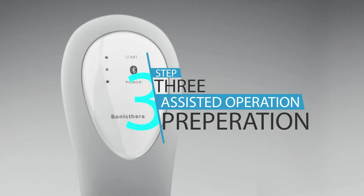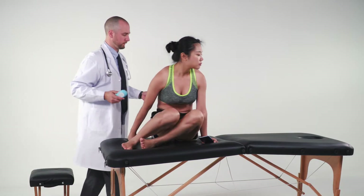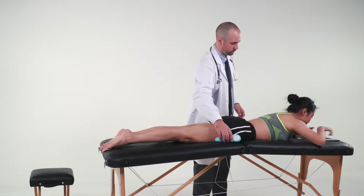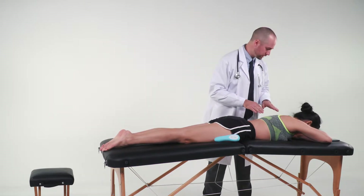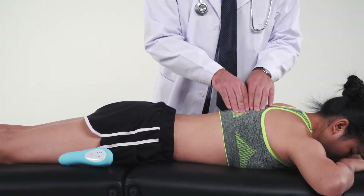Step 3: Assisted operation preparation. The treatment provided by the device may be administered by a helping person for locations that are difficult to reach for one-person usage. The helping person should first locate and confirm the area that needs to be treated by the device.